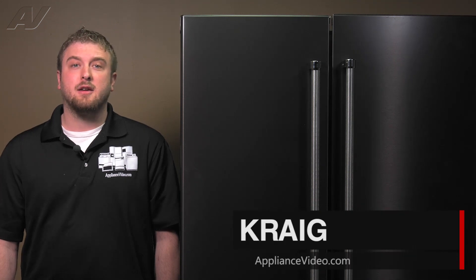Hi, I'm Craig with ApplianceVideo.com. Today, we'll be taking a look at the door mullion on this KitchenAid French door refrigerator.